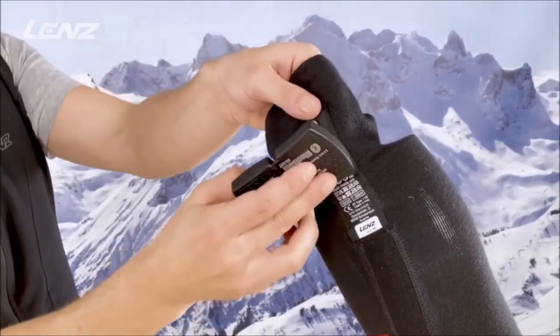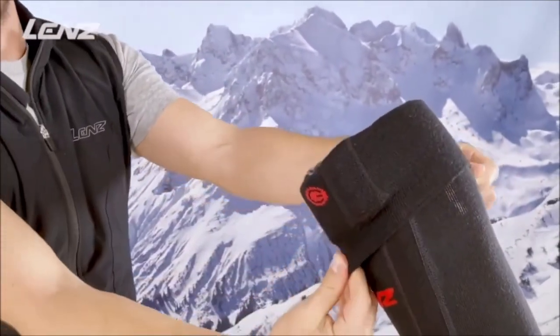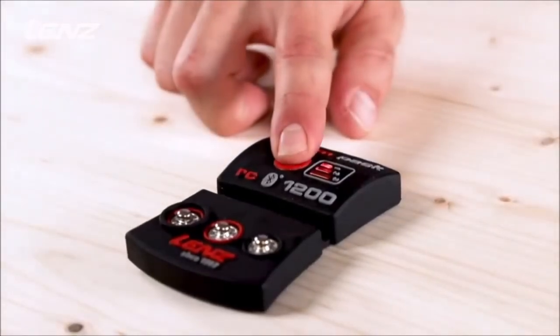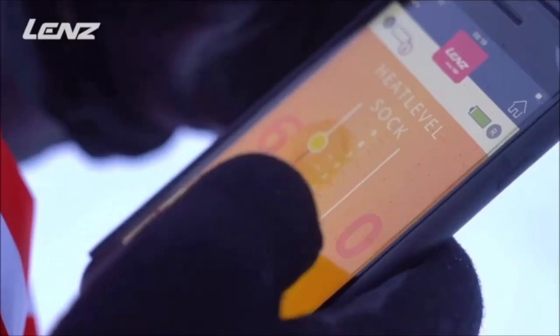The lithium pack is simply attached to the heat socks using three snap fasteners, and it sits barely noticeable under the sock cuff. The three heat levels can be regulated either manually via a push-button on the lithium pack, or conveniently via the Lensheat app from your smartphone.